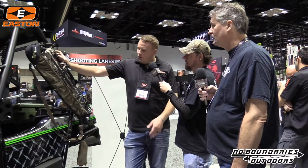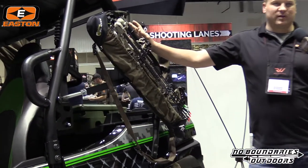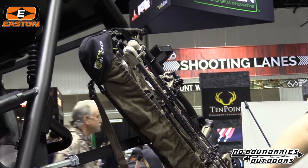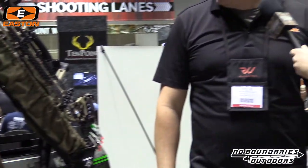New: the Bow Slicker. This is popular with guys who want to protect their string while walking into the stand or hiking through on a backcountry hunt. Most string damage comes from abrasion against your pants and things like that. An inexpensive bow slicker can save you from having to replace your string and cables prematurely. And that is available now.